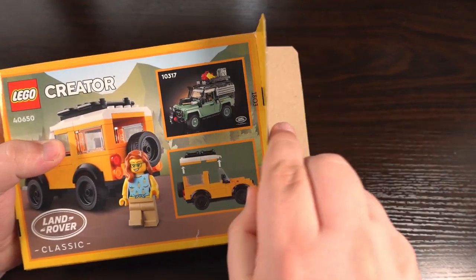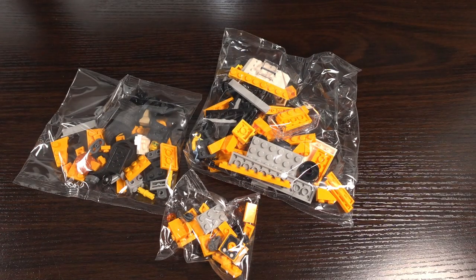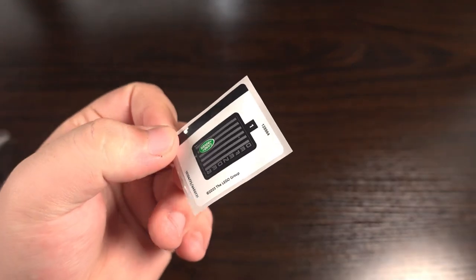Opening the box we get 3 bags: 2 for the bigger parts and 1 for the smaller intricate parts, instructions for the set, as well as one sticker that's used for the grill at the front.